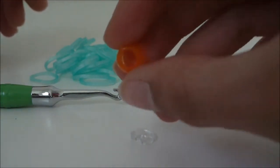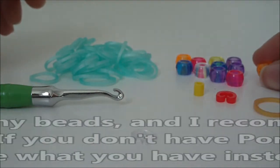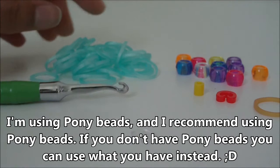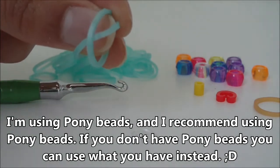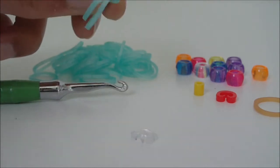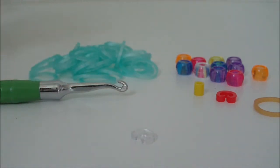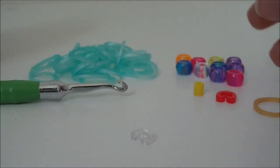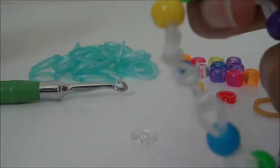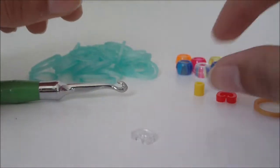I'm going to be using these beads here — I'm not sure what they're called, there will be a caption. You will also need rubber bands, of course. I can't tell you exactly how many rubber bands you will need because everyone has a different size wrist, and also the type of beads you are using will determine how many you'll need, because some beads are a little bit bigger than others.